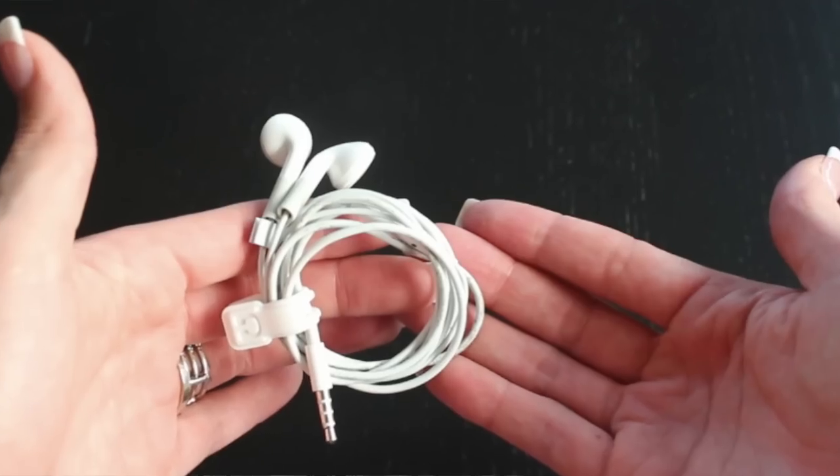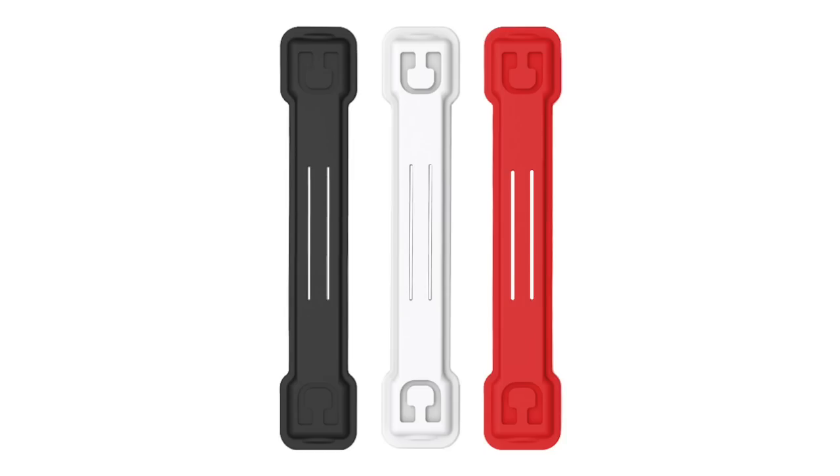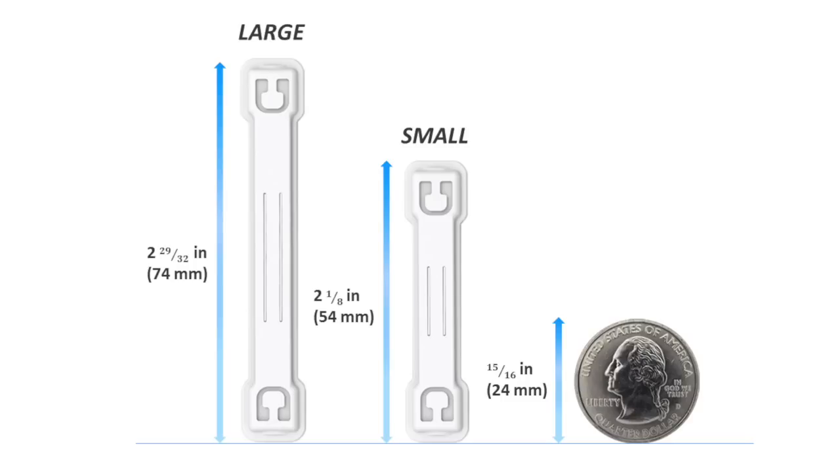Kloop's going to take your cords from this to this. Kloop comes in three different colors and two different sizes.